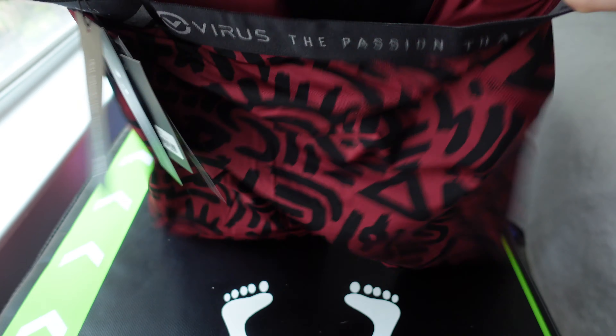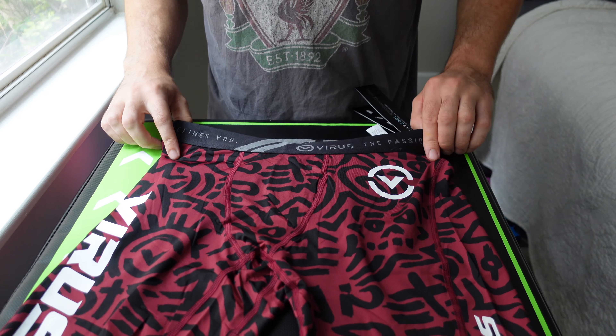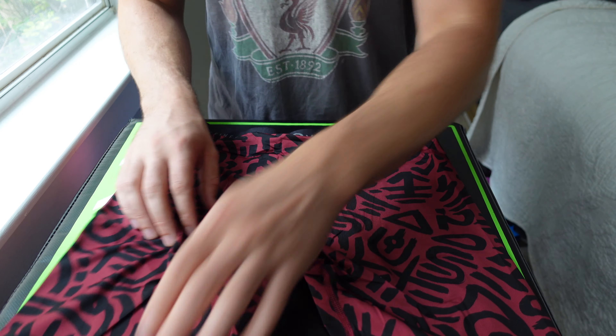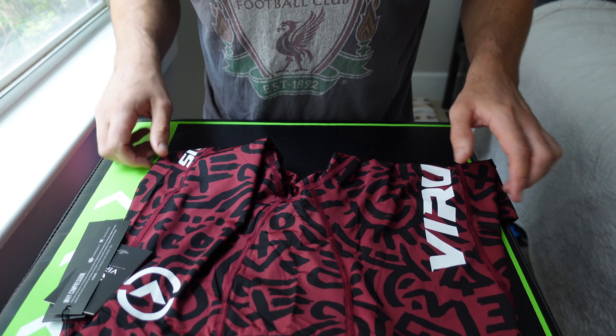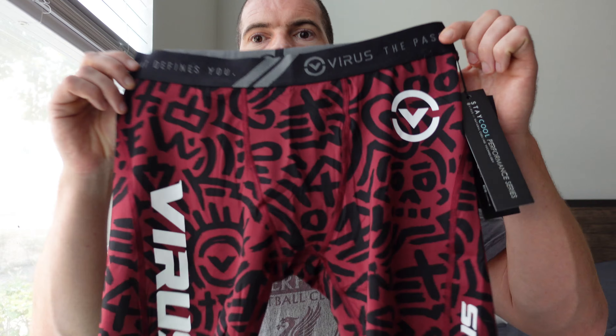Tagging the back — designed in California, America. So the body is 82% nylon, 18% spandex. The material feels nice, it feels cool. There's plenty of give in these.